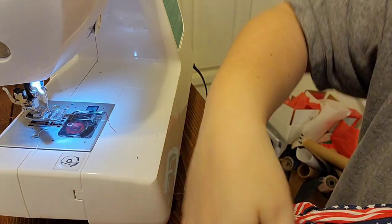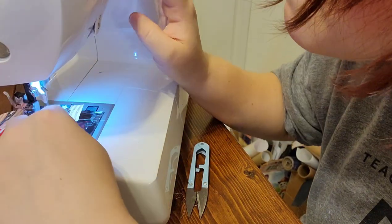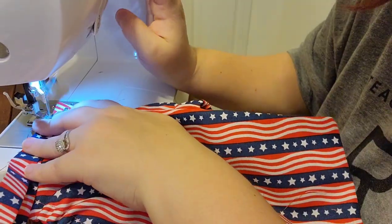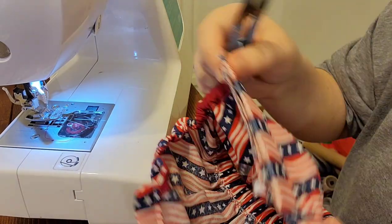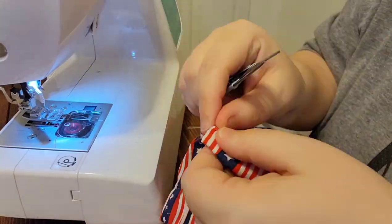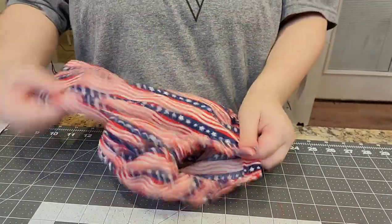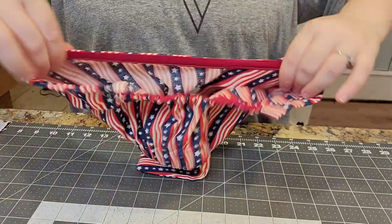There are the two snap plackets completed. Now stretch out the elastic to even it out — since you had the flat edges for the snap placket process, you'll want to redistribute the elastic now that the snap placket is attached. The snap placket overlaps with the bottom layer over the top, as is standard.